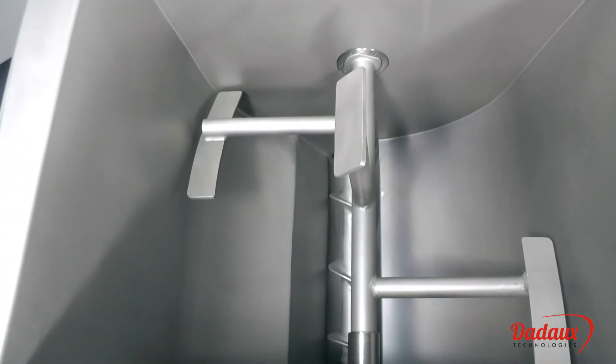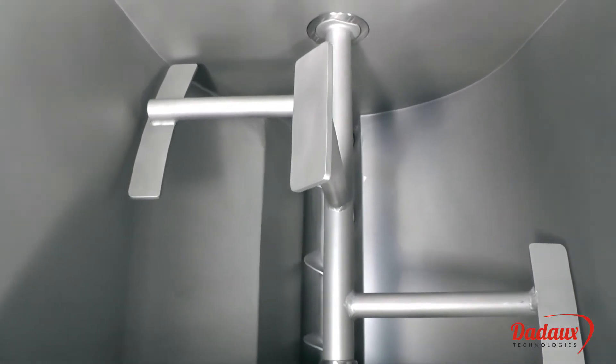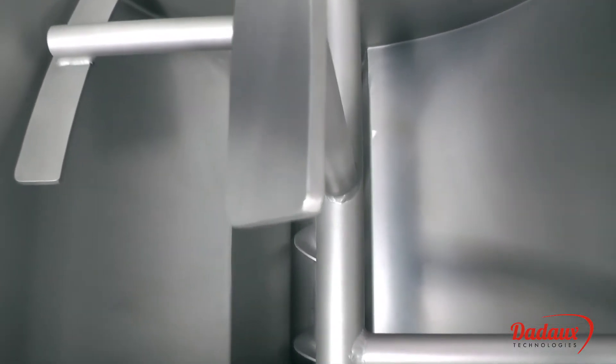The 100-liter hopper can hold up to 70 kilos. The inner finish of the hopper is perfect.